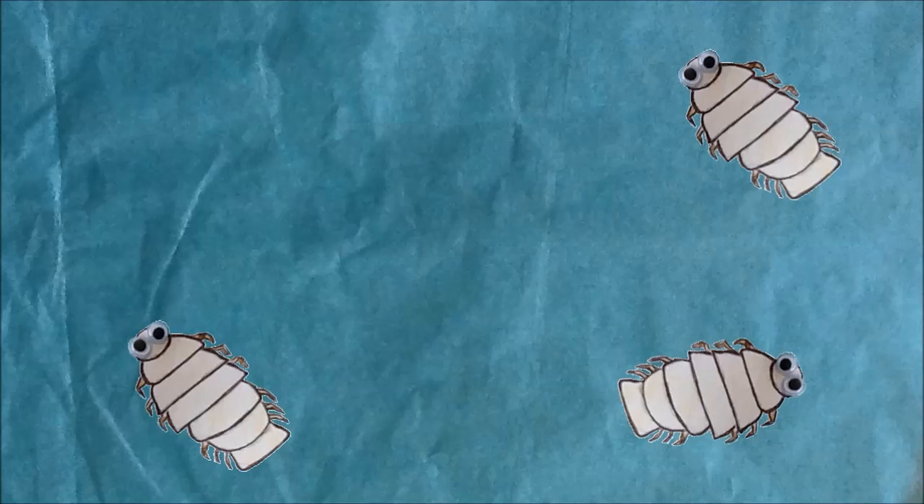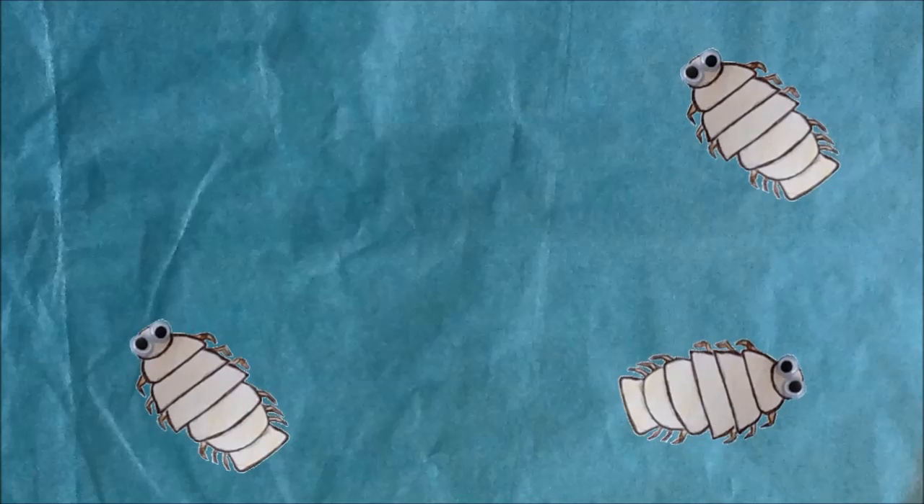Here are some young lice only a few hours old. All of them are male. Cymothoa exigua are what you call sequential protandrous hermaphrodites. This means that they start off male, but can change to become female later in life.